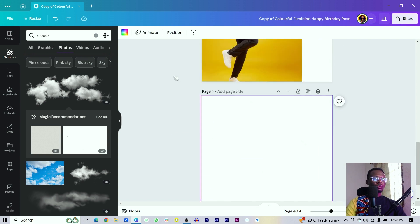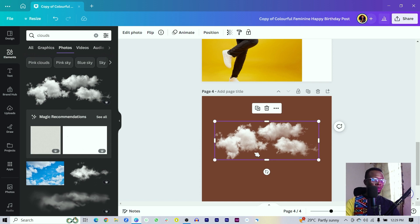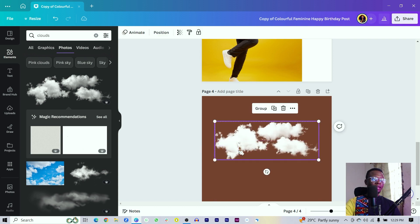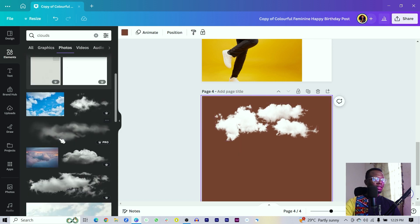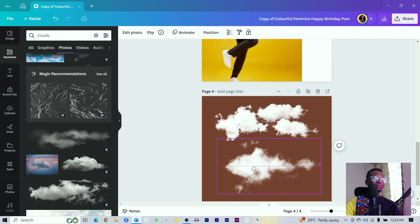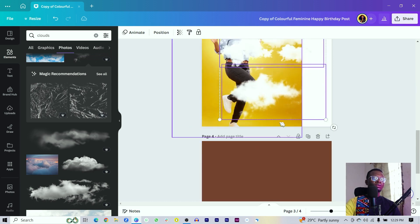And I want us to see whatever we are doing, so make sure you're coming to background color and changing it to any color at all. You just want to be duplicating the cloud a number of times and placing it. Duplicate again and place it in there like that. Then select all and use Ctrl+G to group everything. You can add more variations or samples to the clouds. So I'll duplicate this, position here, duplicate again, position here, select all, and use Ctrl+G to group. Then select all and move it over here.